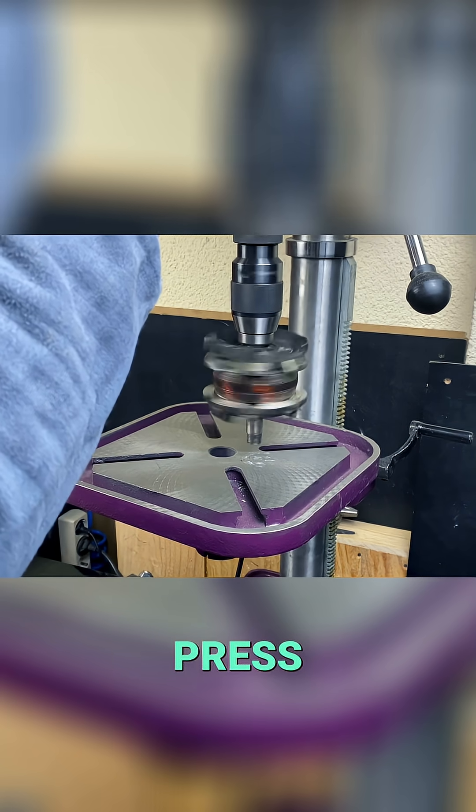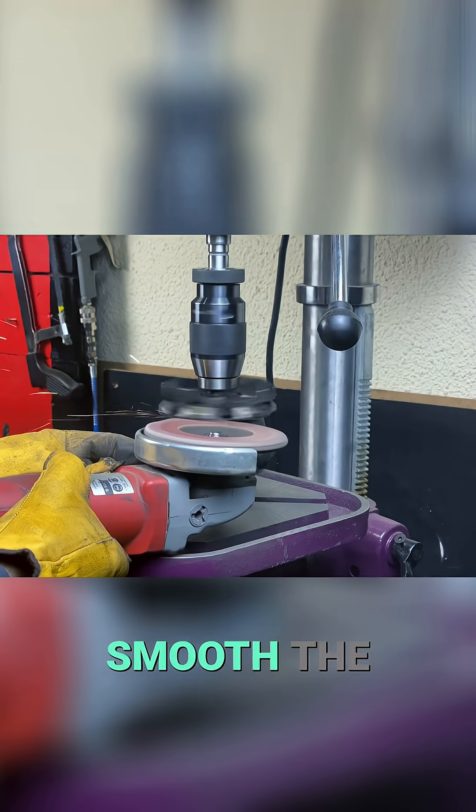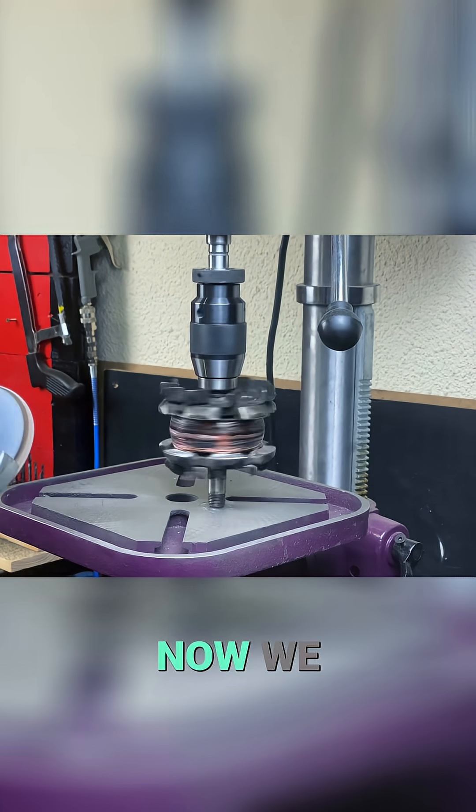We put it in the drill press. And with the angle grinder, we reduce or smooth the cuts. Now we have it smoothed.